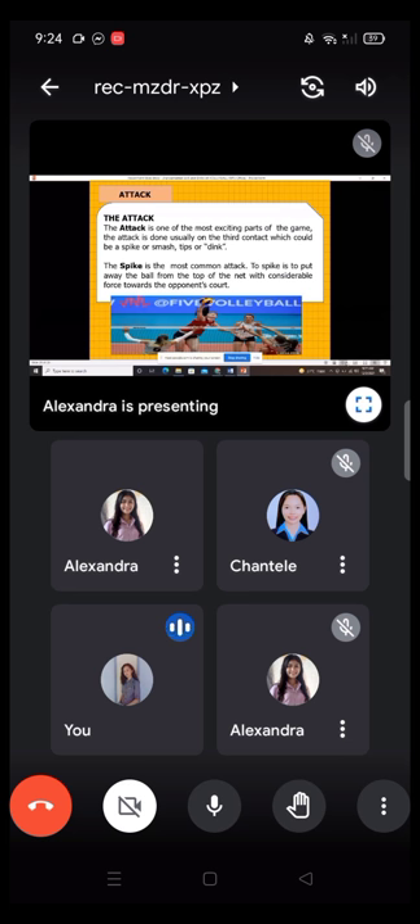The next fundamental skill is the attack. Attack is one of the most exciting parts of the game. The attack is done usually on the third contact, which could be a spike or smash, or a tip or dink. The spike is the most common attack — to spike is to put away the ball from the top of the net with considerable force towards the opponent's court.